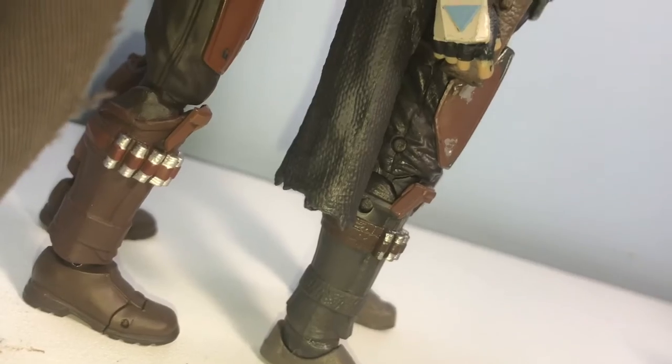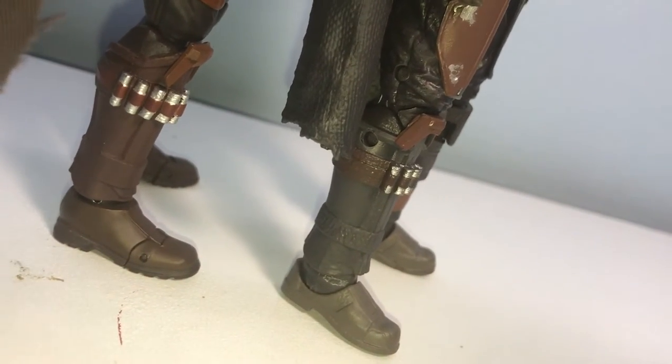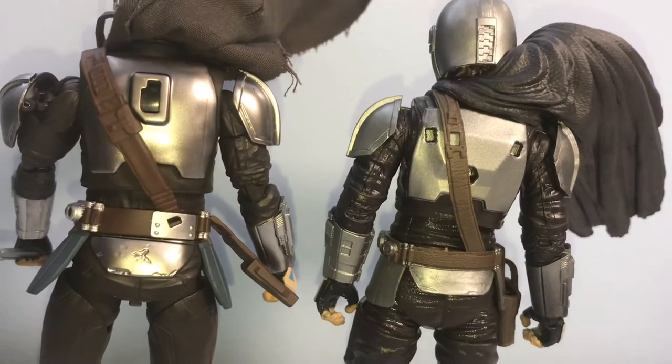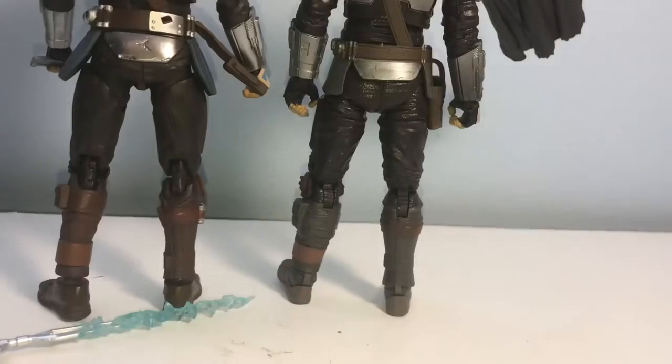When it comes to the symbol on the shoulder pad, I think I prefer the Black Series symbol a little bit better. The arms and gauntlets look good on both — the Figuarts is way more clean on those though. The ammo on the shin guards is really cool too.